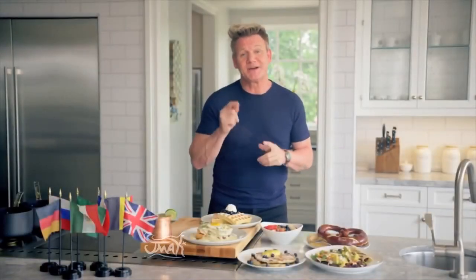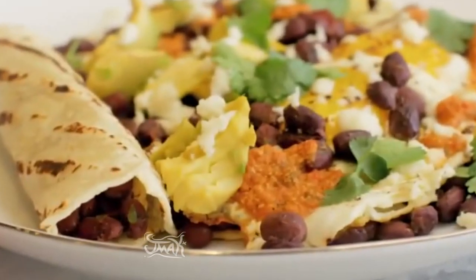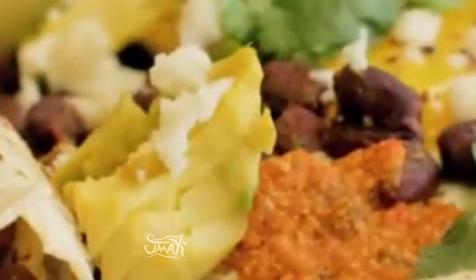Don't wake up to the World Cup on an empty stomach. I've prepared a delicious World Cup brunch menu just for you. This is the perfect brunch dish: huevos rancheros.